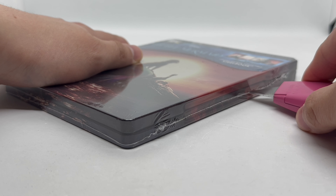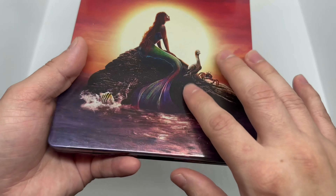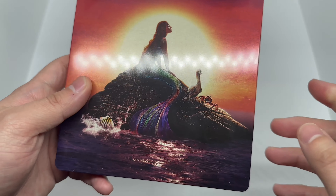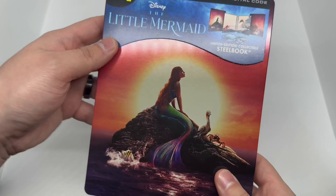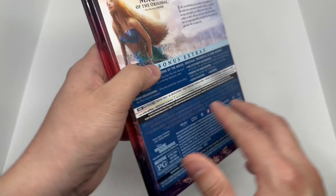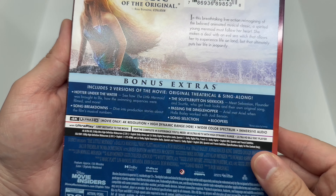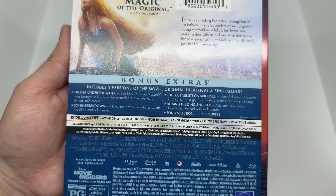Alright, now that I got the wrapping out of the way, let's go ahead and check this out. We got some actually pretty nice artwork right here — more like a spot gloss finish, not really glossy, kind of a little bit. This does come with the 4K disc, Blu-ray, plus a digital copy. There's some info about the movie and a scene from the movie, and bonus extras.